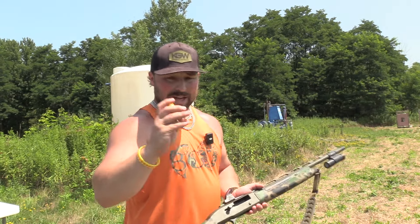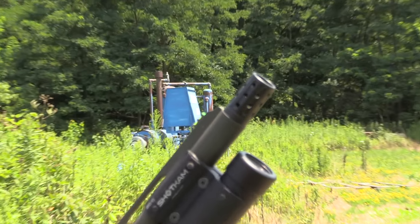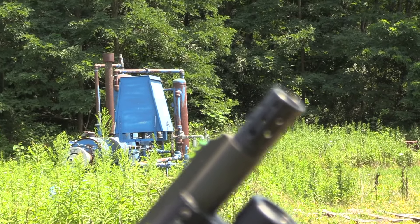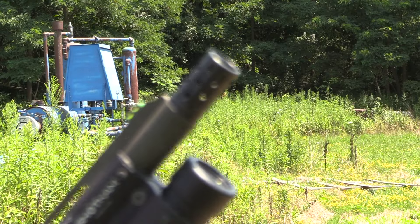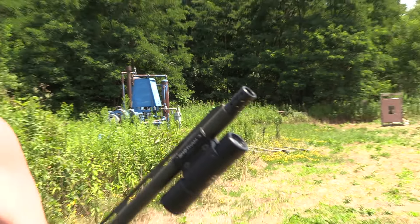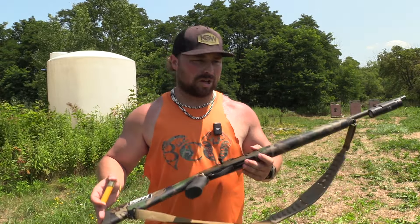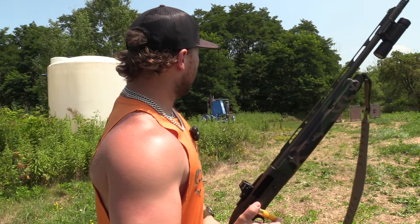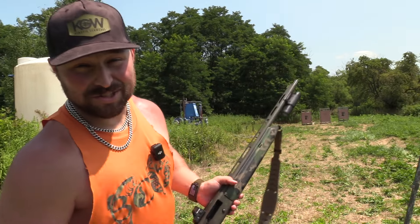The choke we're going to use is the Jeb's Headhunter .560, and I'm thinking this combination with ounce and three-quarters of straight nines in this Weatherby should give us a killer pattern at 40 yards — but you never know. We're going to find out. There's only one way to do it and that's to put it on that Birchwood Casey down there and see what happens, so let's just get right to it.